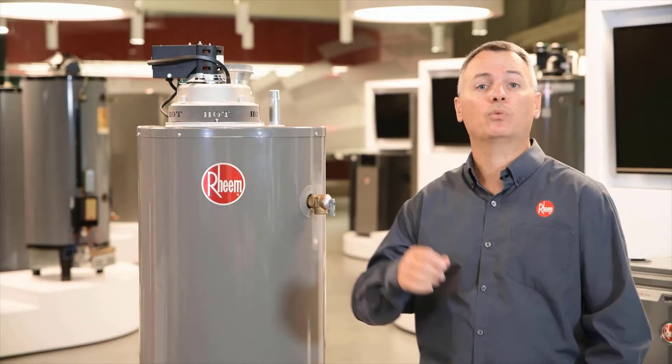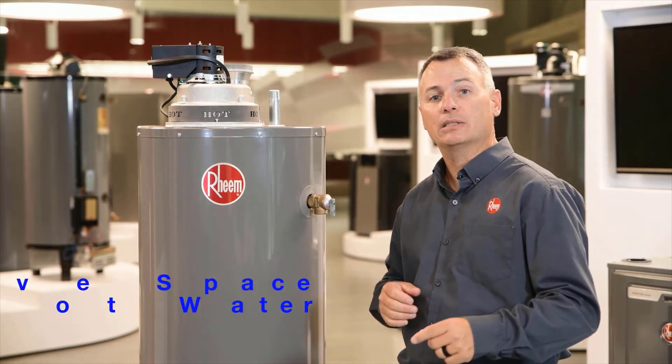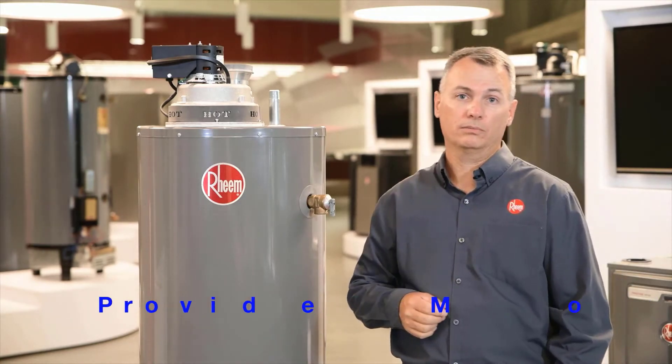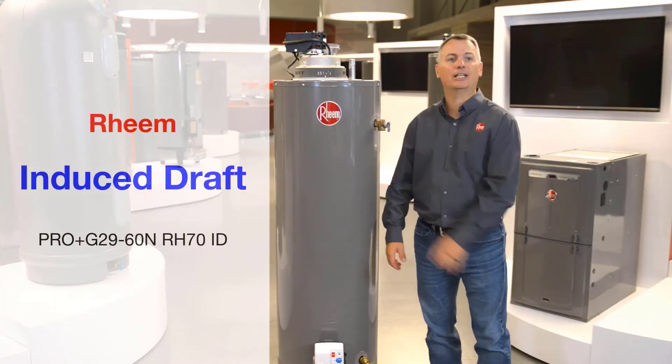So, consider the Ream Induced Draft when replacing a gas water heater when you either need to save space, provide more hot water, or both. Talk to your Ream supplier to learn more about this amazing little industry secret.